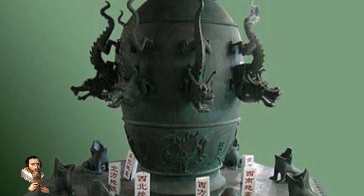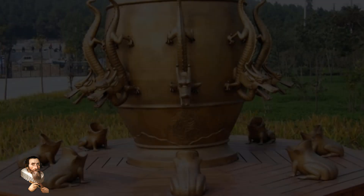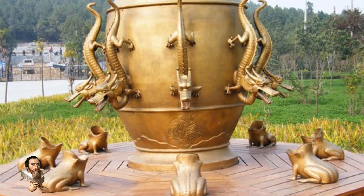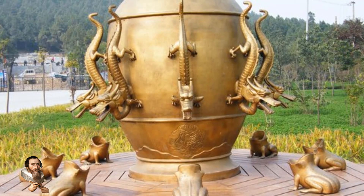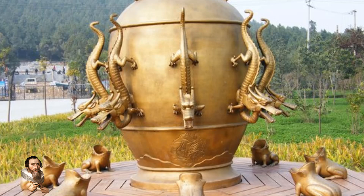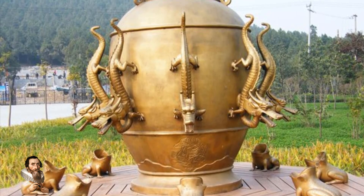He lived during the Eastern Han dynasty and served as an official at the imperial court, where his intellectual pursuits gained recognition. His seismoscope was designed to address a critical need: detecting earthquakes to inform government officials, enabling them to provide timely relief to affected regions.